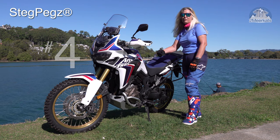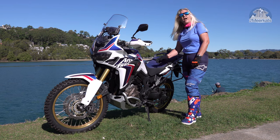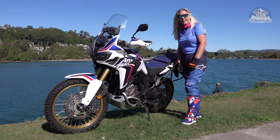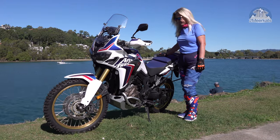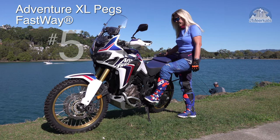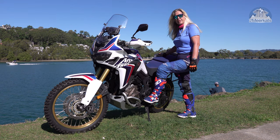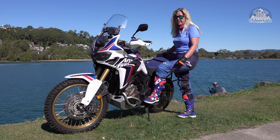Number four, the Steg Pegs. These are for bracing your legs — for the short trip down to the cafe. Seriously though, you actually use it for really long trips, bracing your legs, standing up for four, five, six, seven days. You really need it. Number five is Fastway Adventure XL Pegs. These are fantastic for wide boots. You're standing up and you're trying to shift around — it gives you that extra little bit of leeway. Very expensive though.